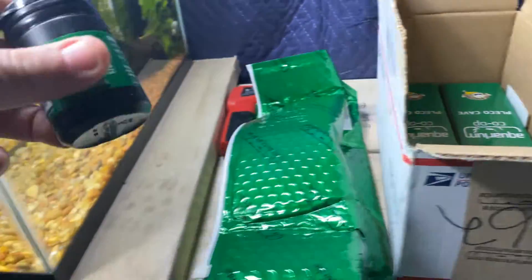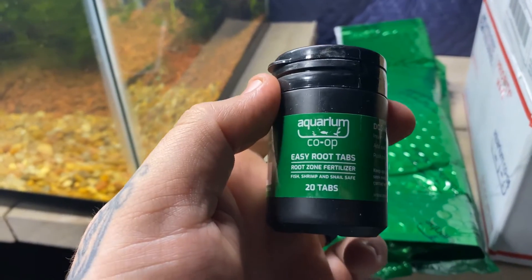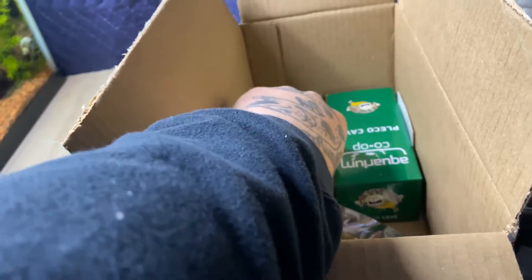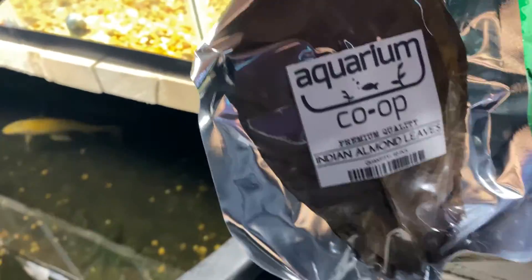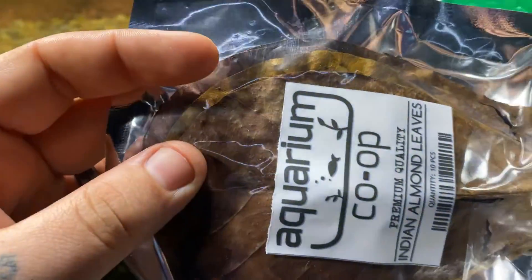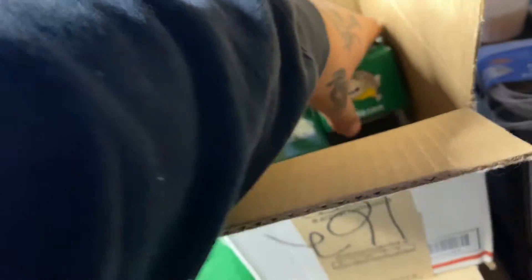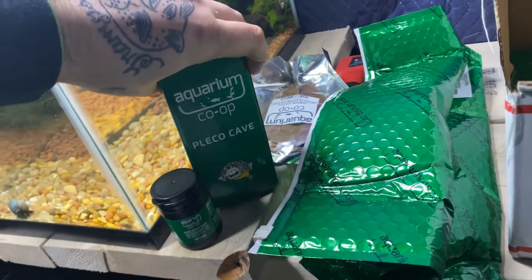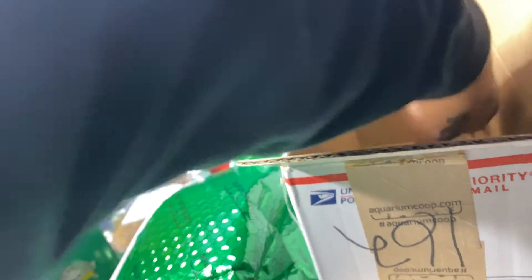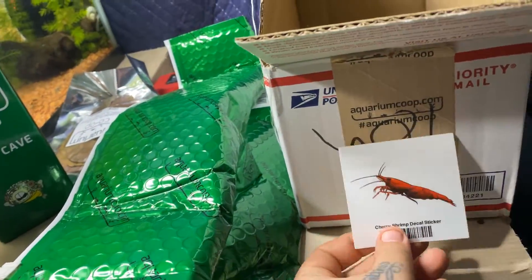Here is our thermal plant bag as well as some other goodies. Root tabs for fertilizer - I already have liquid fertilizer. Indian almond leaves, mostly for the bettas, but I'll put some in these tanks - I'll probably just rip one into quarters. And these might give away some of the fish we have coming in - fleckle caves. And of course, a sticker.